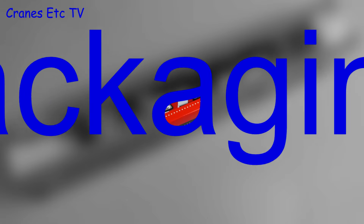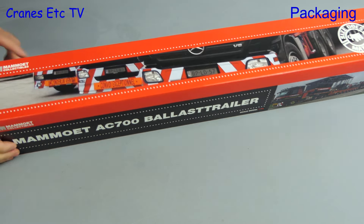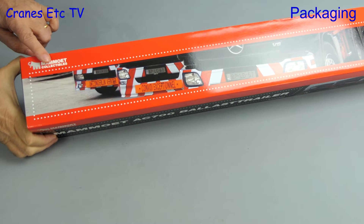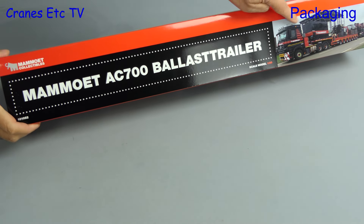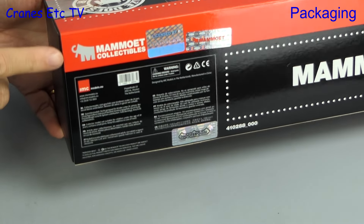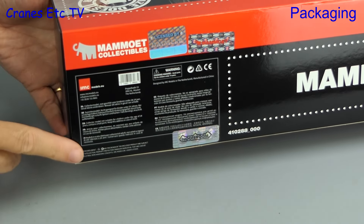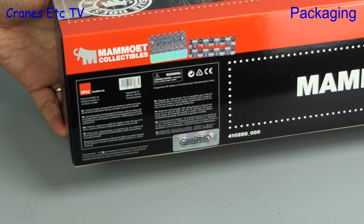Size does matter and in this case it's the length of the box which is impressive. As you can see it is in red and black colours, which means it's a Mammut model, named as the Mammut AC 700 ballast trailer. Going to the underneath of the box we can see the model is made by IMC and its model number is 410288.